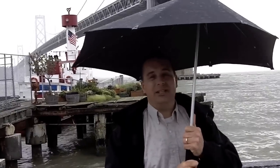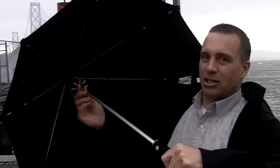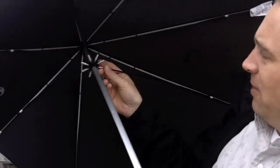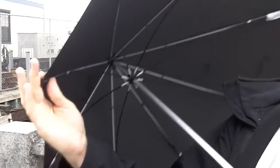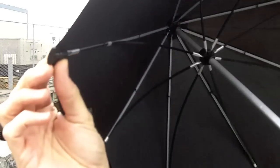Supposedly it can go up to like 60 miles an hour and handle it. We're probably at about 20 mile an hour winds right now with some gusts and it seems to be handling it just fine. You can see the construction on the inside here — very tight ribbing, the ends are covered and really tightly manufactured. Pretty solid device and it's a very high tech looking device.